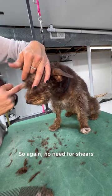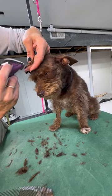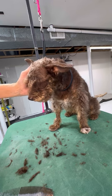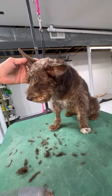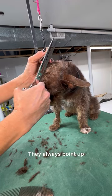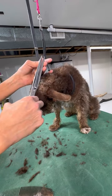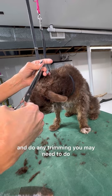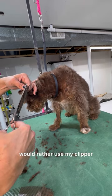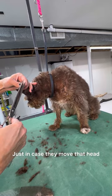Again, no need for shears — just use your 5-in-1 trimmer. And if you ever do use shears, they should always point up. You don't want to go in; you want to hold that ear leather tight and do any trimming you may need. But I would rather use my clipper because it's quicker and safer, just in case they move their head — you never know.